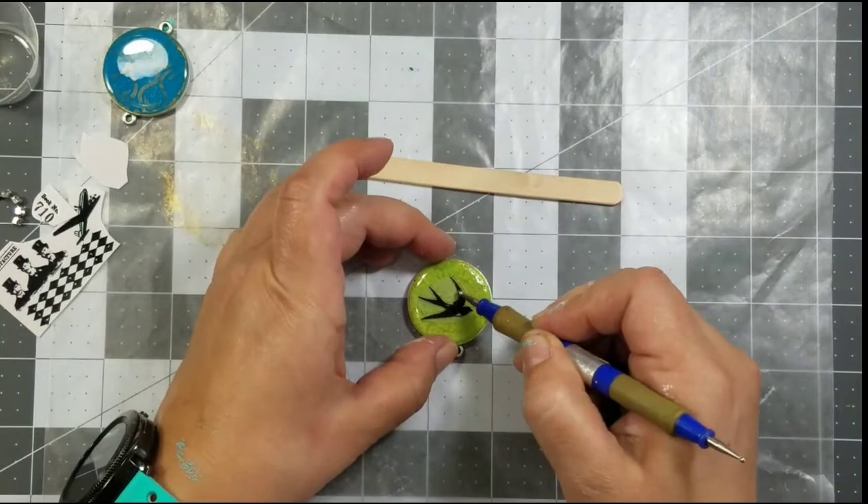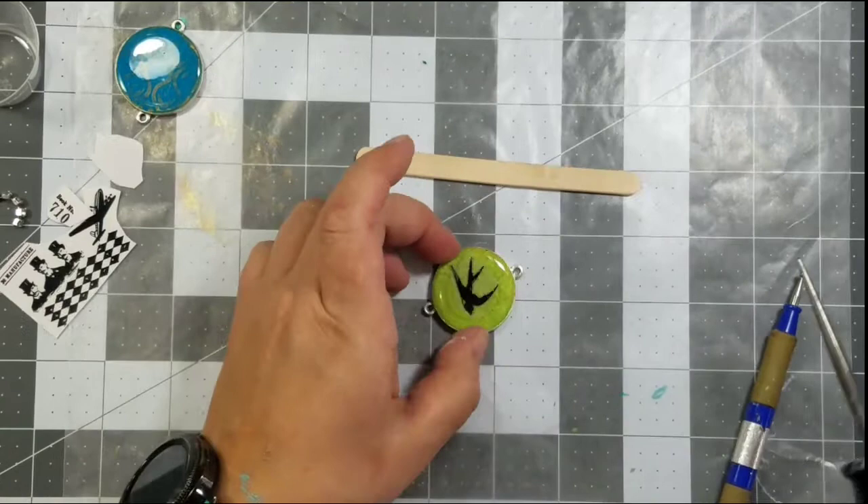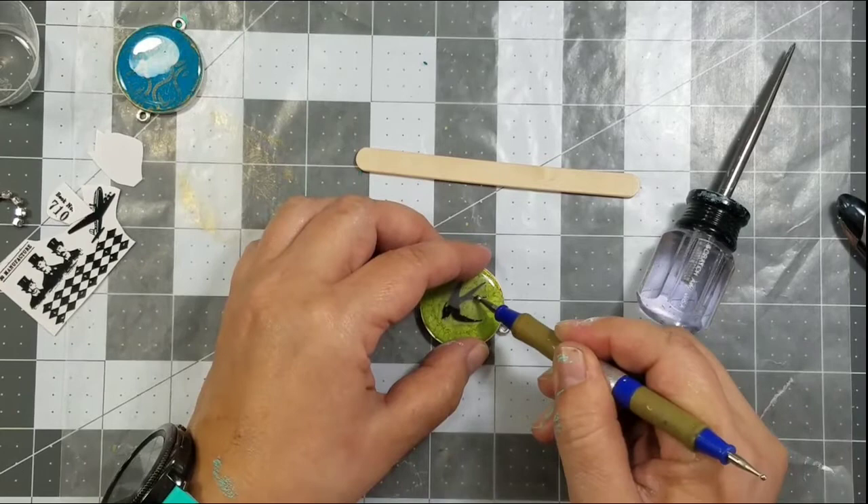Allow the resin to cure 24 hours. Next, I picked out some rub-ons and added them to the top layer of that resin. Once I was finished with that, I mixed up one last batch of Amazing Clear Cast and placed it on top of the rub-ons.